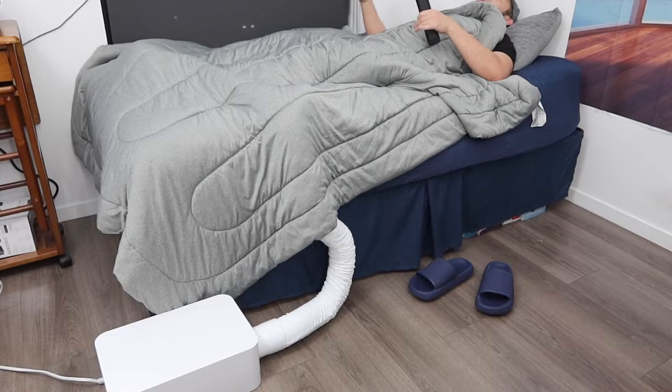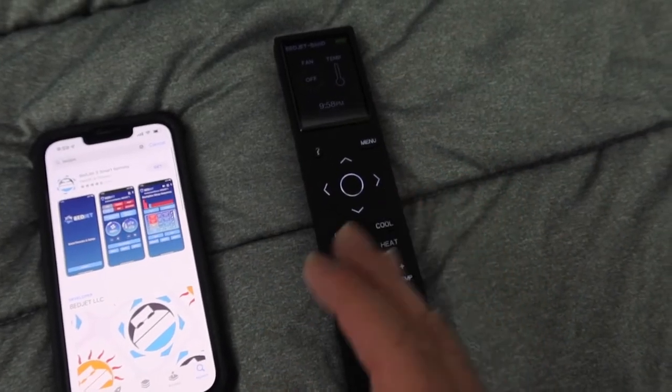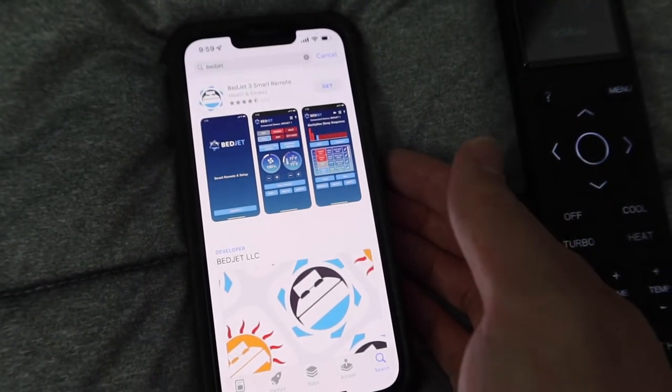What you can probably do is keep it on but don't turn the fan too high. The product definitely does work, which is pretty cool. The product also gives you the option to connect via Bluetooth using the Betjet 3 Smart Remote app — let's download it and try it out.